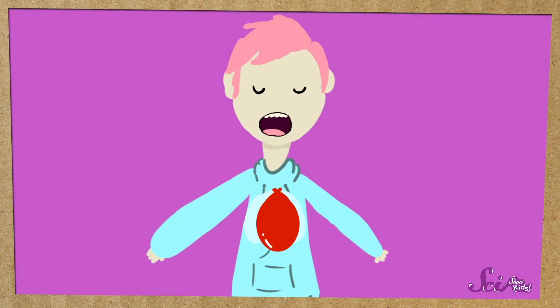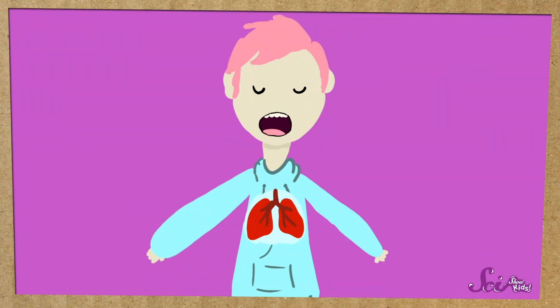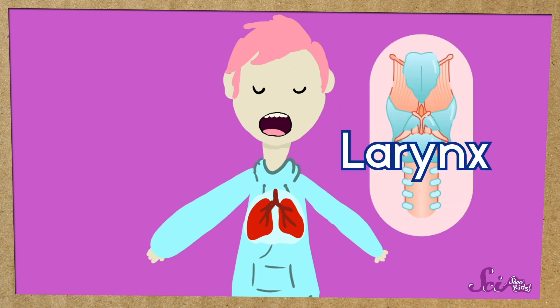When we sing, our lungs and throat are kind of like this balloon. Our lungs are located in the middle of our body, in our chest, and they fill up with air and then let that air out — that's how we breathe. We let out air when we talk or sing, too. Your lungs deliver air to something called the larynx, which is in the middle of your throat. And those vocal folds we talked about are on the top of the larynx. Then that air travels through your throat and your mouth. Just like the air coming out of the balloon made a sound because it made the neck of the balloon vibrate, when you talk or sing, the air traveling through your throat makes your vocal folds vibrate.